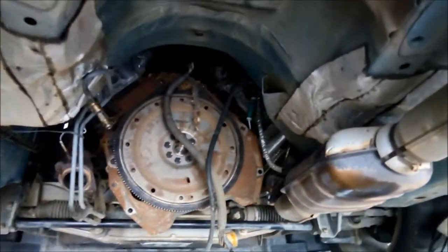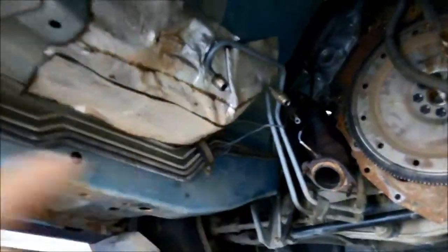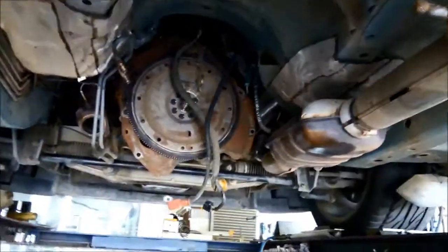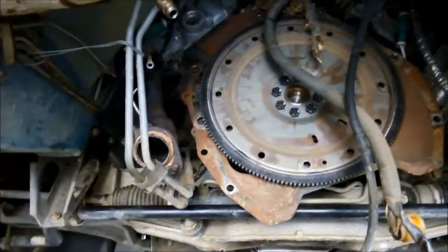We've got the transmission out. We've only taken out one side of the exhaust and the transmission will come out quite easily. You don't have to take off both sides, but we did have to loosen this side. We've left the nuts right at the end of the thread just so it's come down a little bit — just a little bit easier to get it out.